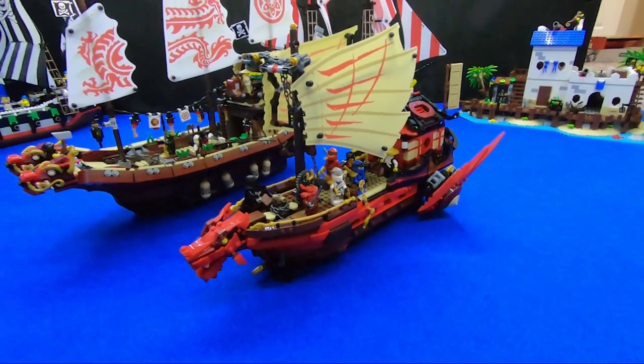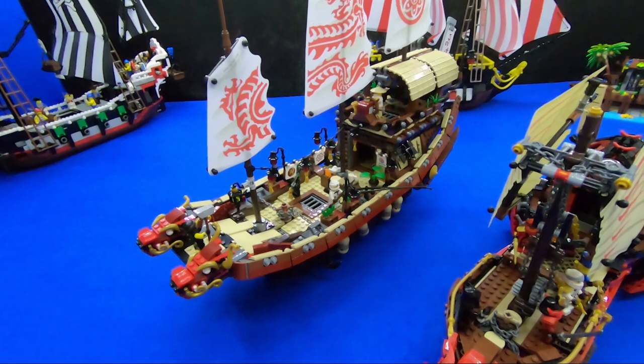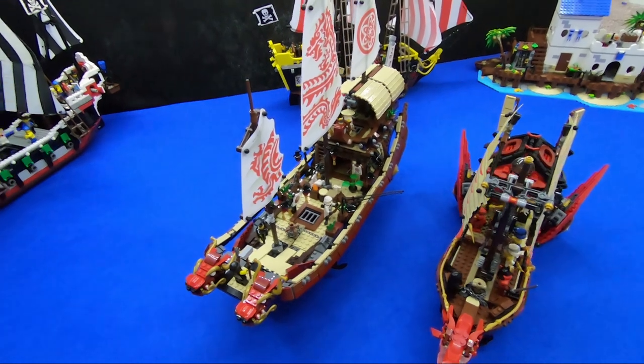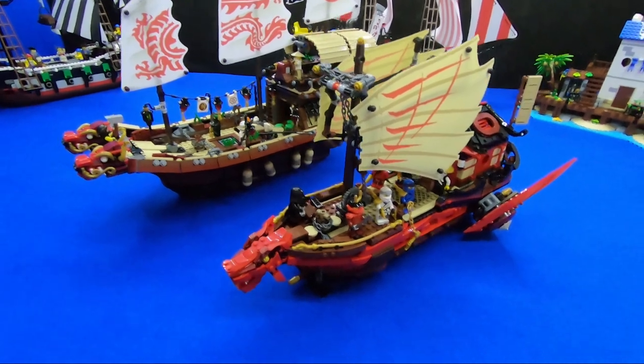So we're downstairs and the Destiny's Bounty is lined up next to its predecessor, the Destiny's Bounty from 2017. There's a $40 difference in price between these two — the 2017 version was, I think, $170, and of course the newer one is $130.